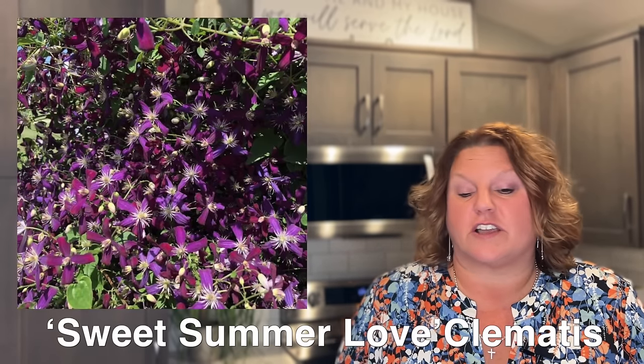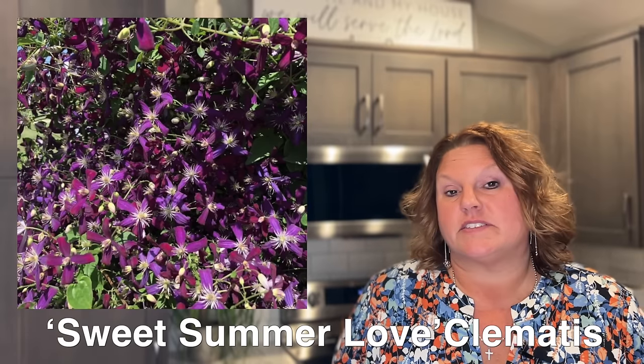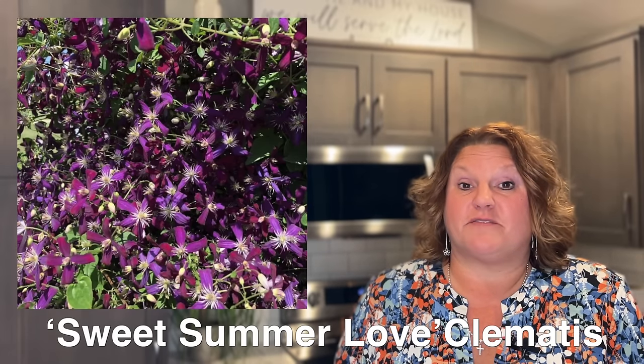Next is the Sweet Summer Love clematis, another Proven Winners introduction. It's hardy in zones four to nine and gets about ten to fifteen foot tall — a very large, tall clematis vine. A unique thing about Sweet Summer Love is it has a lovely vanilla scent, and the fragrance is absolutely breathtaking. It's a smaller flower, maybe the size of a quarter, but the sheer mass of flowers it produces in a summer more than makes up for the size.